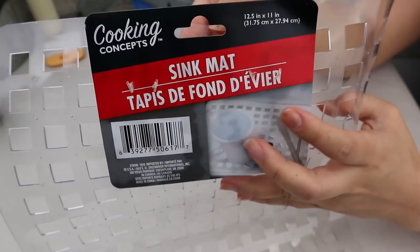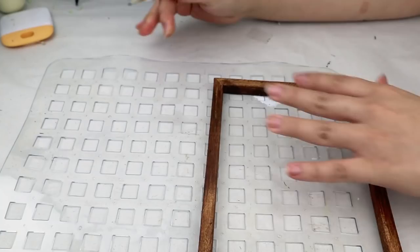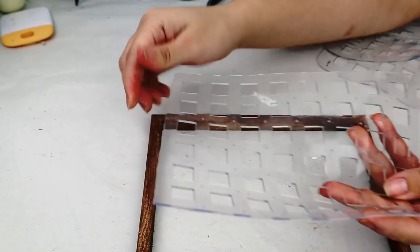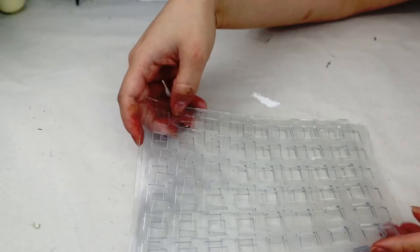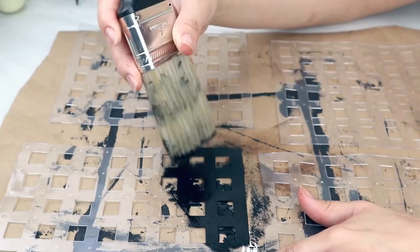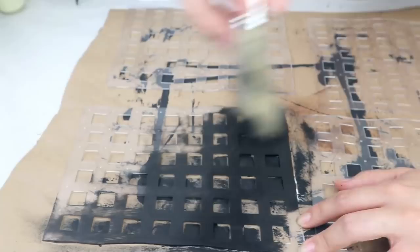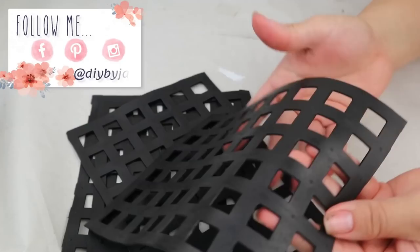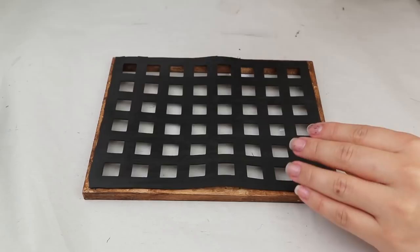Now I'm going to use this Dollar Tree sink mat and place the wood frame on top to measure, mark, and cut the sink mat to the size I need. For each mat I can cut two pieces per frame, so I need a total of two sink mats for this project. Once I have all the pieces cut, I use Waverly chalk paint in black color and paint all the mats on both sides, then let them dry. Then I stick each mat on the back side of the wood frame using super glue gel to make it stronger.